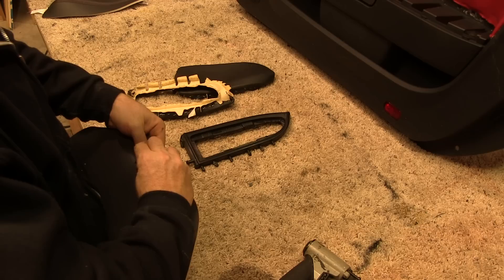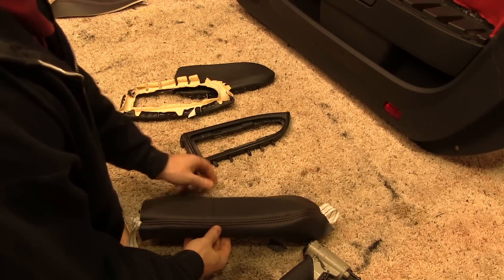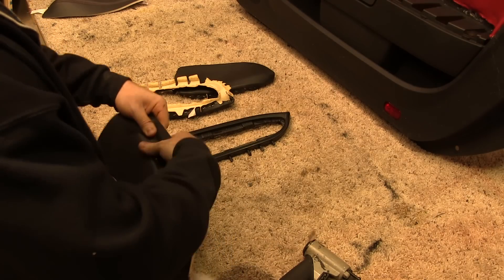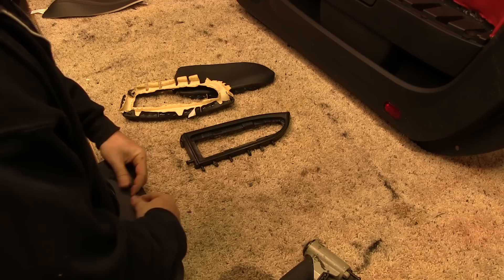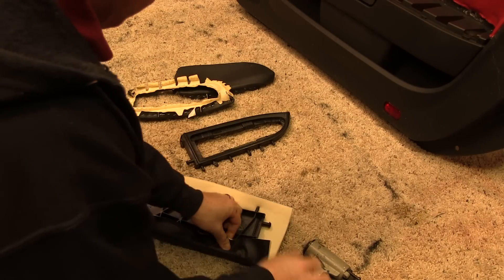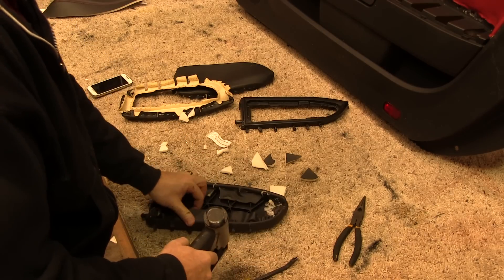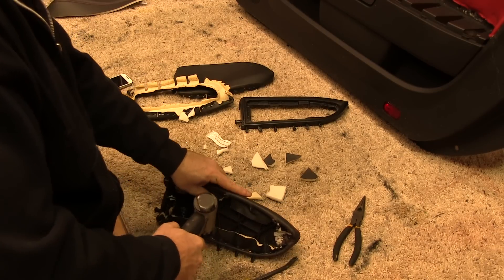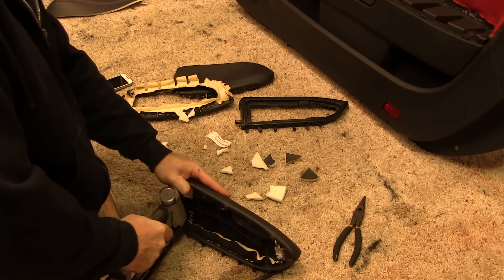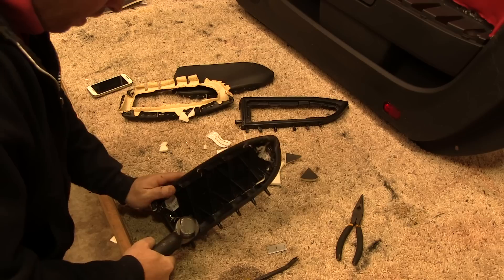After getting some initial staples in, we cut slits in the cover to allow the plastic welding rods to push through. The process of fitting, stapling, trimming, prepping, and finishing a single door armrest cover can easily take as much as 20 to 30 minutes to do correctly.